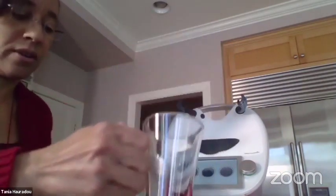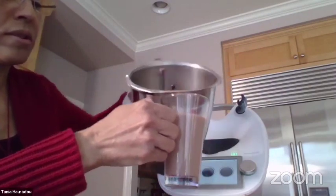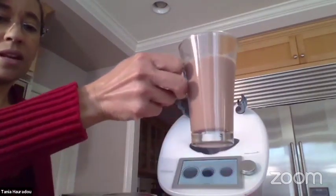I'm going to put it in a glass so you can see the texture better. That's how it looks.